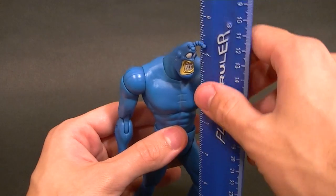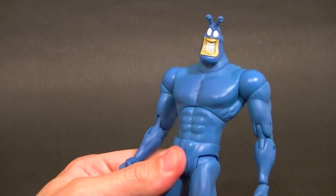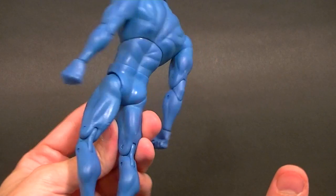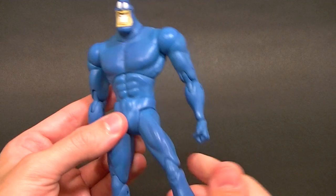He stands about seven and a half inches tall, so he's bigger than a standard 6-inch figure. But the Tick was rather large in the animated series and the comics — he's a pretty big guy — so I think that's probably an okay scale, maybe a little bit too big, but not horrible.